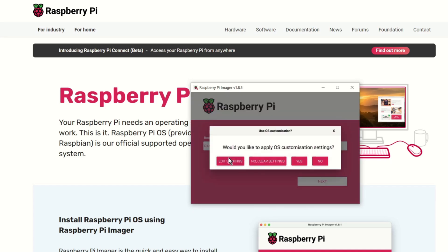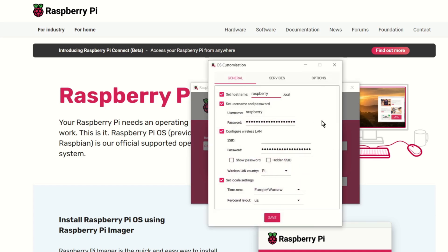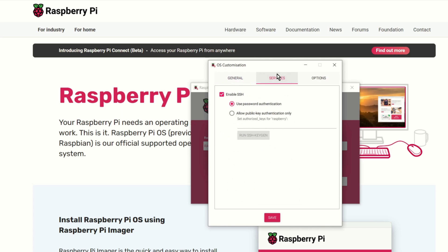Now you can edit settings. You can set the hostname, username, password, and of course configure the Wi-Fi. In Services you should enable SSH — I use password authentication, but you can also turn on public key authentication. Save the settings.